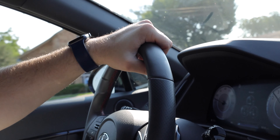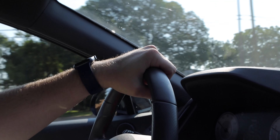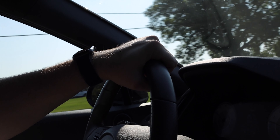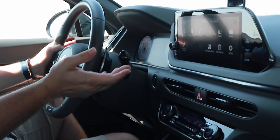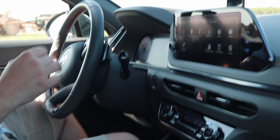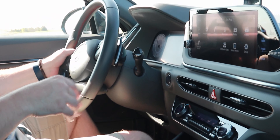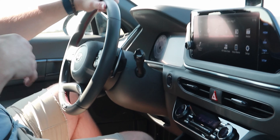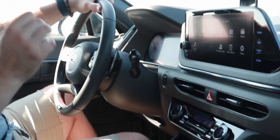That little bit of extra power and confidence in putting your foot down — that confidence in steering — makes this really a great vehicle to drive. Pushing it around corners — just fine. Power out of the corners, braking into corners. It does have those larger brakes on the N-Line. This basically takes a really good car, adds some sporty features, and makes it a phenomenal car.